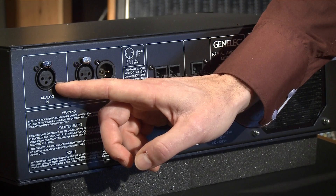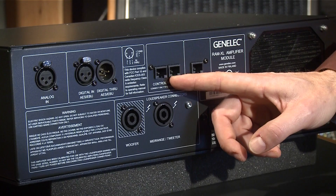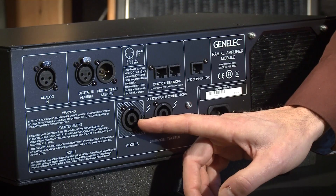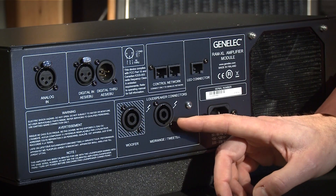We have the analog input — the sensitivity is set by the GLM software. We have the control network: these two RJ45 connectors allow the system to be connected to the GLM network. And we have the woofer, midrange and tweeter connectors. Notice that each RAM XL is matched and calibrated to work with its matching enclosure.